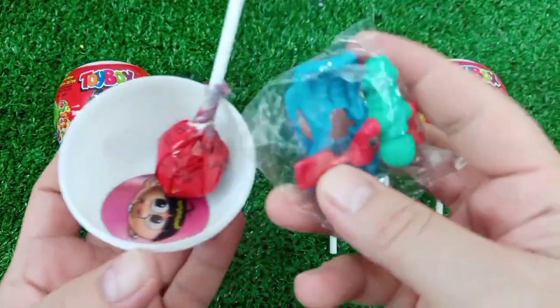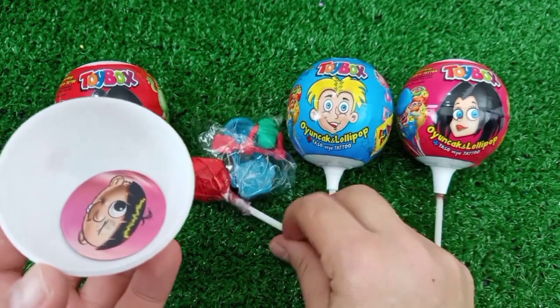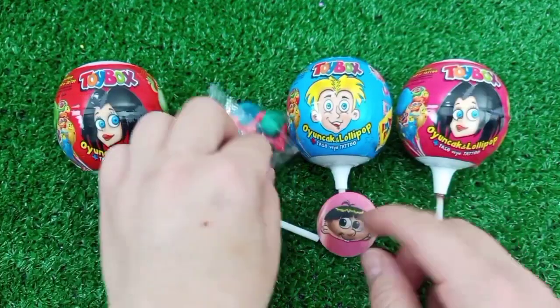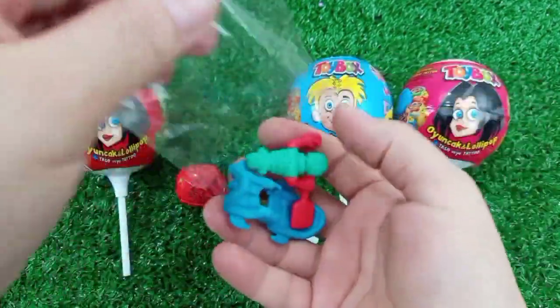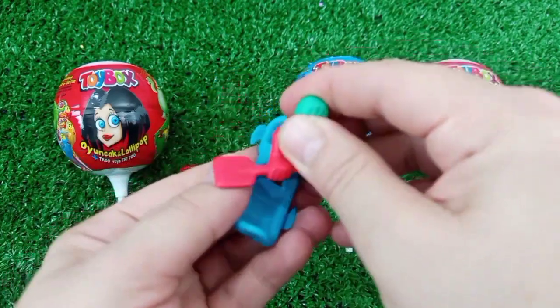I'll put them in a bag. I'll put a food unit in the bag. Let's go.